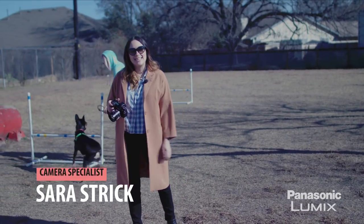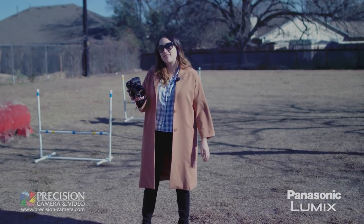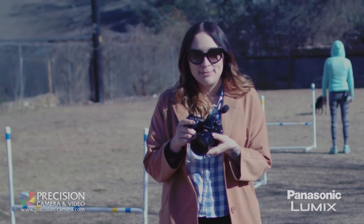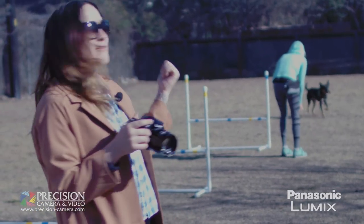Hey, this is Sarah with Precision Camera in Austin, Texas. I'm out at Old Stage Park in North Austin. I'm testing out the brand new Lumix G9 today. We're going to be testing its new speed capabilities on that little pup right over there.